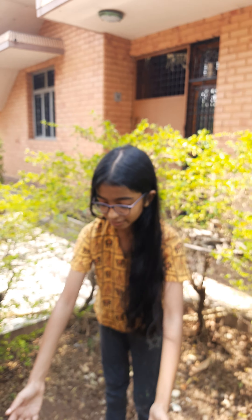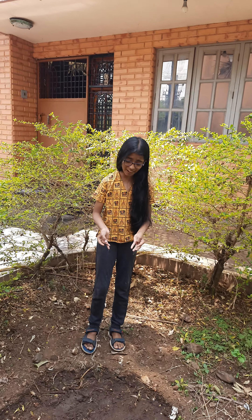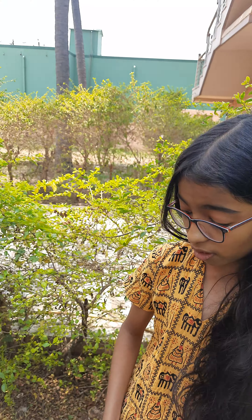Now I am going to put it in the side. So in my next video, I am going to tell you how the plants grow and how the plants grow. That's all. Okay? See you later. Bye!